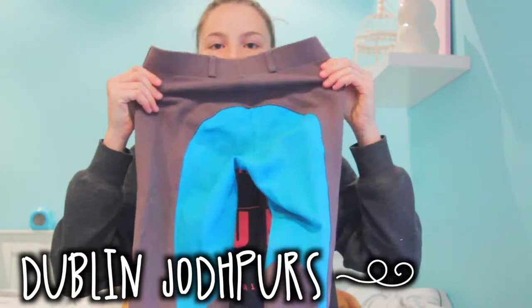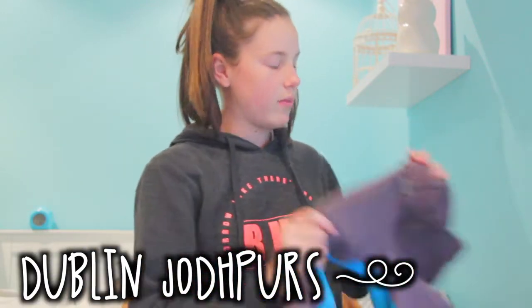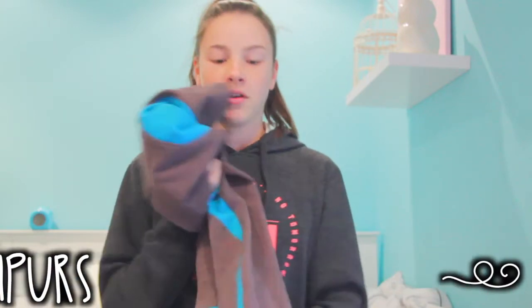On the same day I got the bareback pad, I got these Dublin Juppers. They're grey with blue, and oh my god, they're the most comfortable Juppers I've ever owned. I might do a review on them but they're just great — I love them so much.